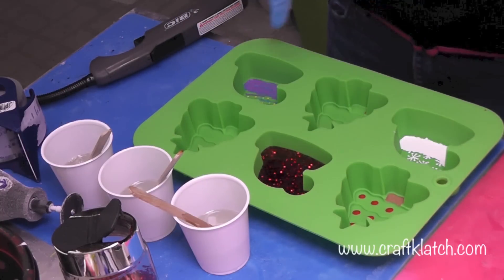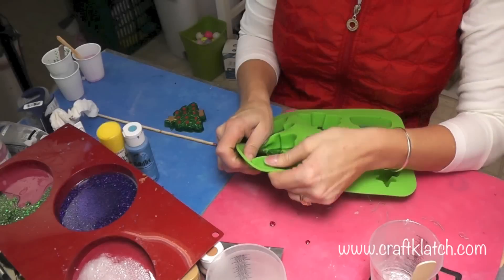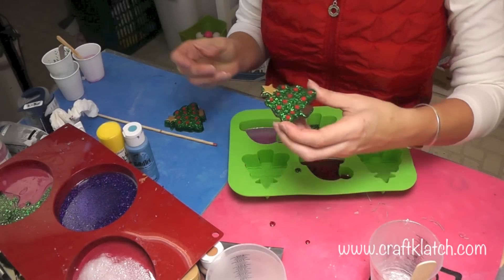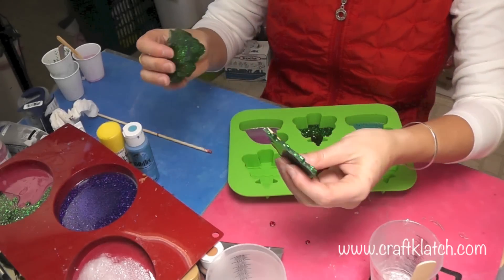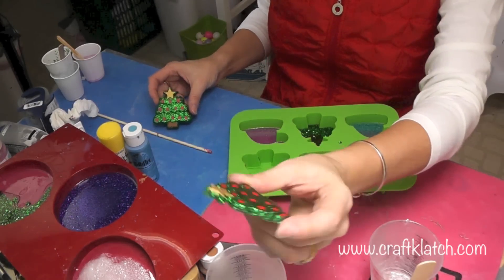I'll mix the green, the blue, and the pink. The resin has cured so now I'm just going to unmold them. Here's the Christmas tree. After I had done it I decided I wanted to pour a thinner version as well, just to show you — you don't have to go this thick. Here's a very thin version of the same thing with the red and the gold.